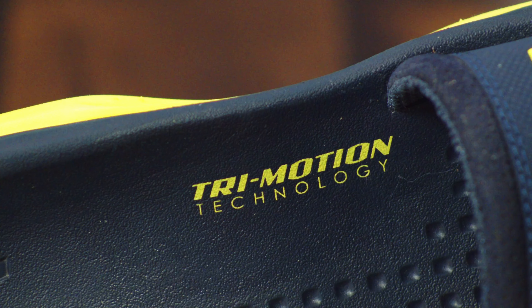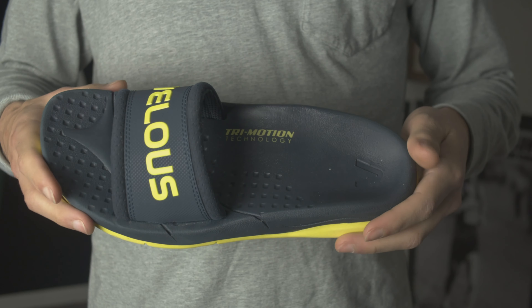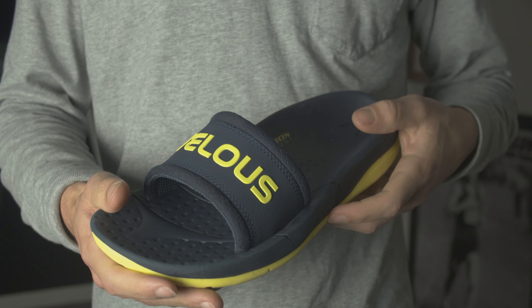Now the main part of the brand that I want to highlight is their new state-of-the-art technology called tri-motion. To my understanding, tri-motion is made up of three different sections: the heel, the arch, and the forefoot. The heel has a thick heel cup that provides motion control so your feet are stabilized each step.